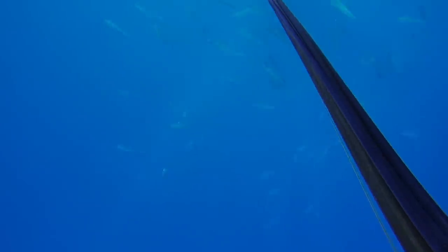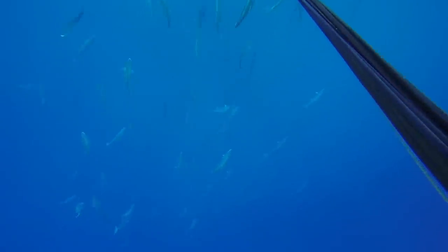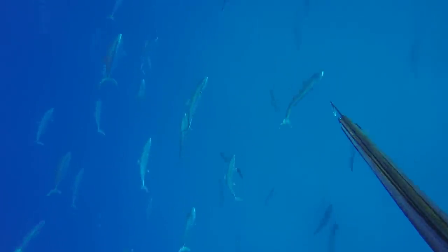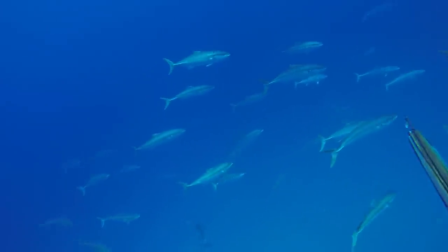We went off and did some reef work and came back about an hour later. All the kingfish had come back up again, so I'm just diving down through the school now. The plan is to take one for the smoker. Basically I'm not chasing any fish — I'm just cruising down through the school, keeping them all curious, and looking around for one to take.